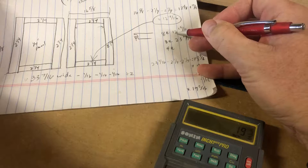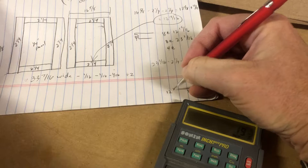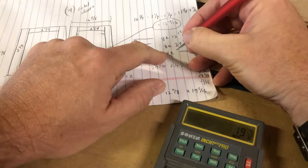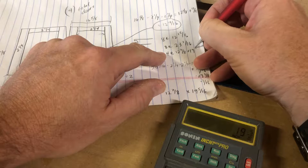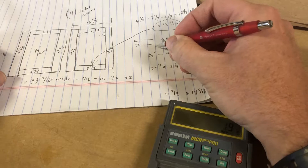The panel height is 19 and 5/16ths. What's the width? The width is the rail dimension minus 1/16th — so 12 and 15/16ths minus 1/16th, which is 12 and 7/8ths. So we've got panels at 12 and 7/8ths by 19 and 5/16ths, quarter-inch. Those are the stiles and rails.